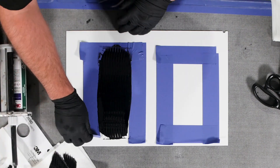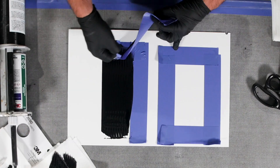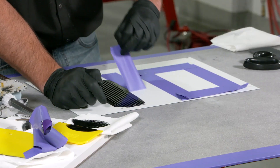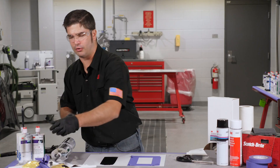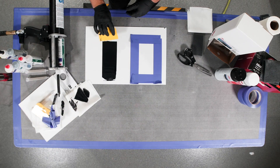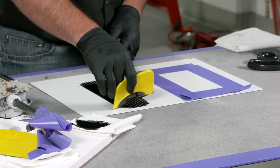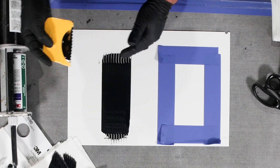If you have a hardened, squared-off application that you're trying to replicate, you can use tape to tape it off. If you're trying to repair a corner of a sound pad in a trunk floor area — maybe the car was rear-ended — you can do that. You can also use the spreader at the end to feather it out if it has more of a natural feathered look.